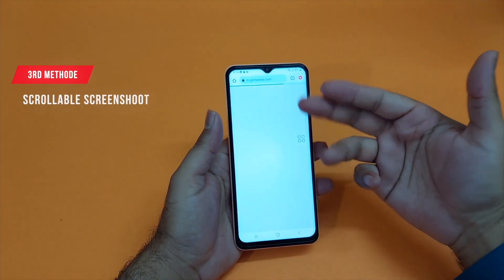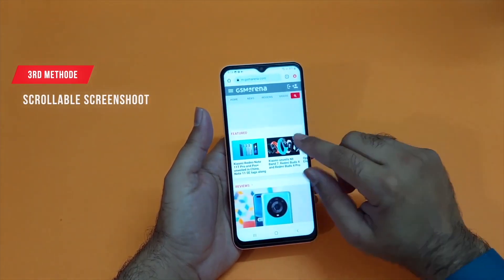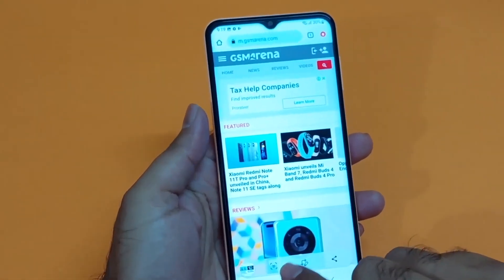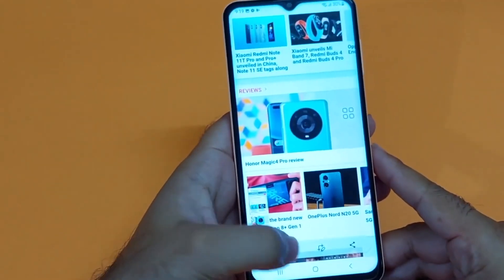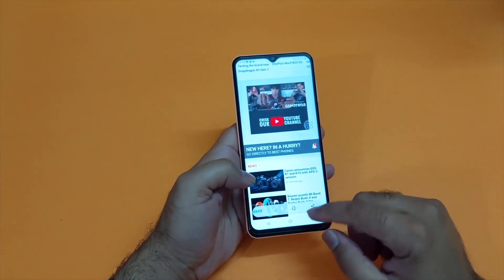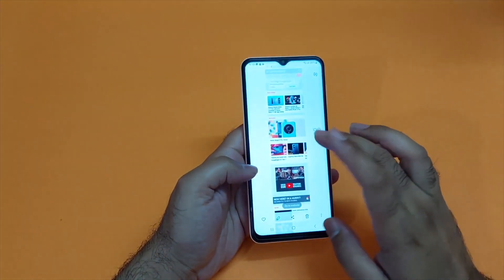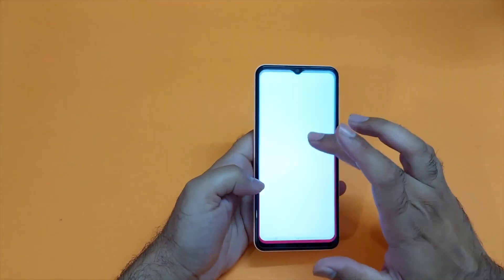Moving towards the third method — if you want to take a scrollable screenshot on your device, you just need to take the screenshot from either of the previous two methods. You will find a new menu pop up at the bottom of the device. Here you will find an option showing an arrow down — just tap on that and it will scroll downward. You can keep taking the screenshot until your desired position, then stop, and that's it.